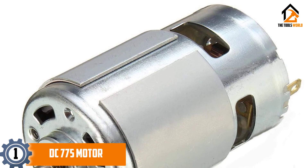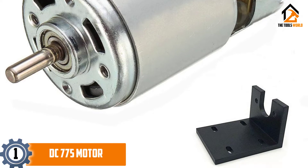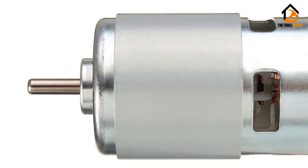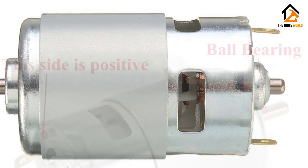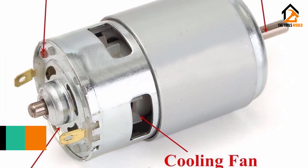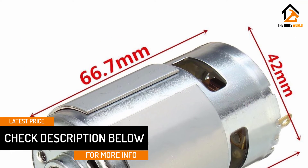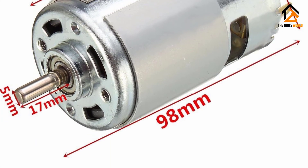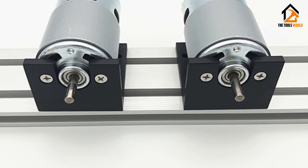Finally, at number one we have the DC 775 Motor. This 12 to 36 volt DC 775 motor includes ball bearings in the front and can deliver from 3,500 up to 9,000 RPM. It has a shaft length of 17 millimeters and a diameter of 5 millimeters. The body diameter is 42 millimeters and its length is 66.7 millimeters, with a mounting hole size of M4. It can power nearly all types of electrical tools. It delivers large torque, is highly efficient and stable, operates quietly, and includes a cooling fan with two mounting holes for a perfect fit.